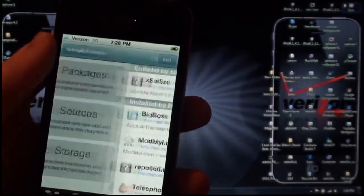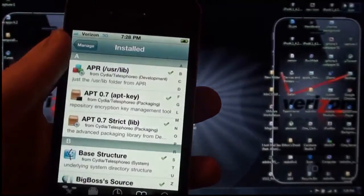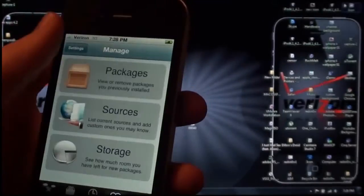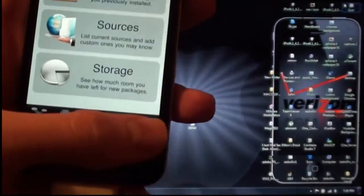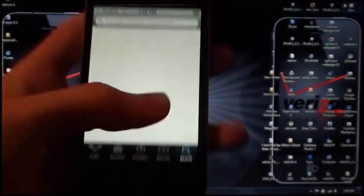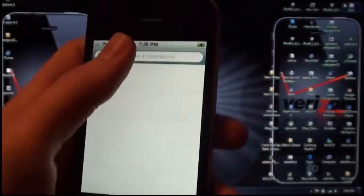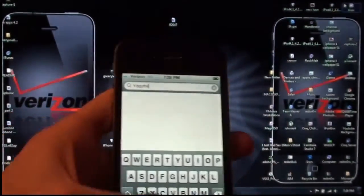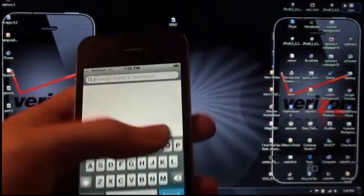You can go to the Manage tab and go into Packages — this is where you can reinstall and remove packages that you have downloaded. Then you can go over here to Search and type in anything you want, and it will search for packages as long as they are in Cydia.